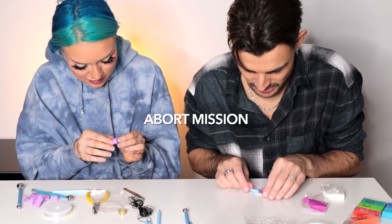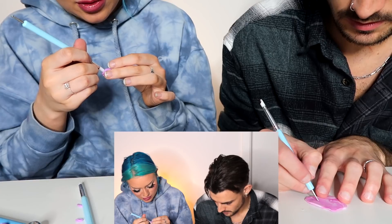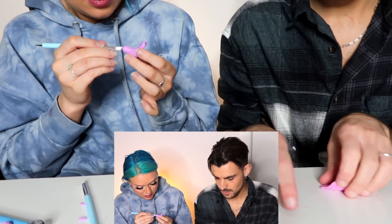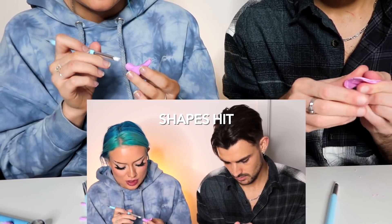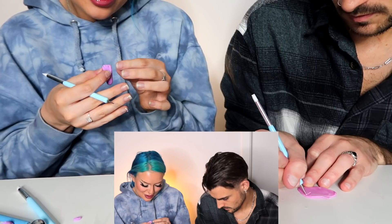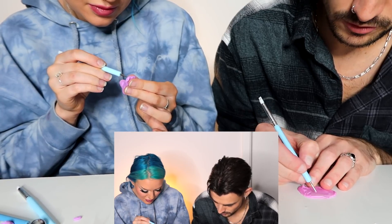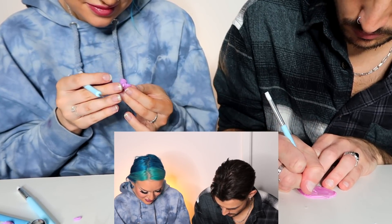Ugly. Abort mission. Introducing our new and improved view. I'm almost done. Why does my shape look like shit? I'm almost getting even worse the more I work on it. Some people just get it right the first try. I guess you're one of those people.